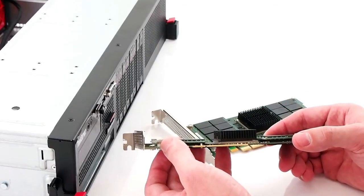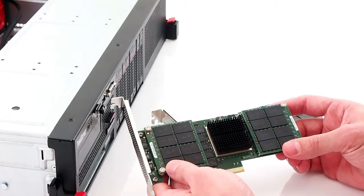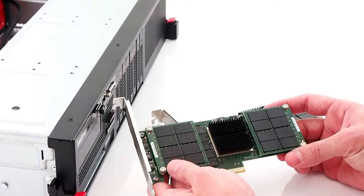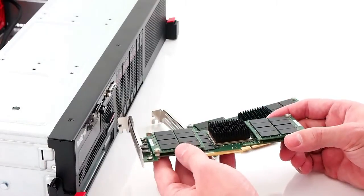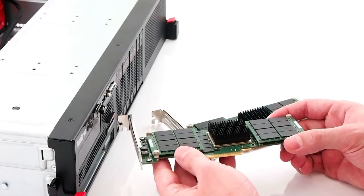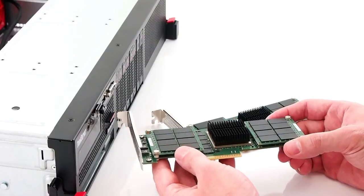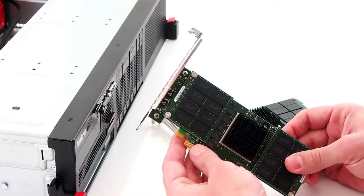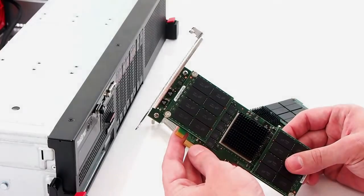When you look at the overall package, the integration between hardware and software is really one of the core differentiators in the P320H. The single controller design is also very reliable, where most other competing products have to raid together six or more controllers to deliver even close to the same performance. And when it comes to performance, the Micron P320H is the fastest PCIe storage solution we've had in the lab to date.